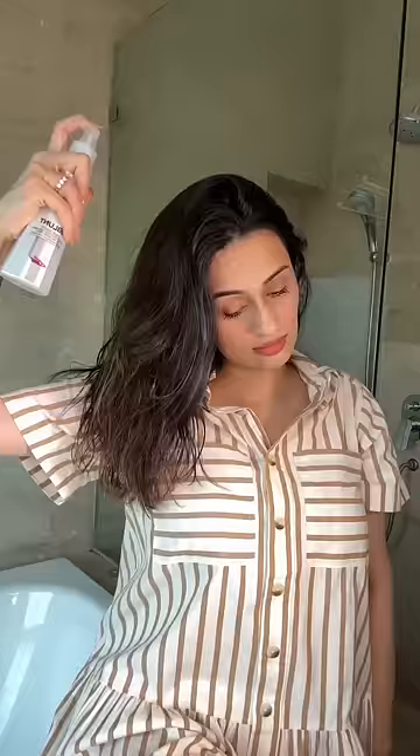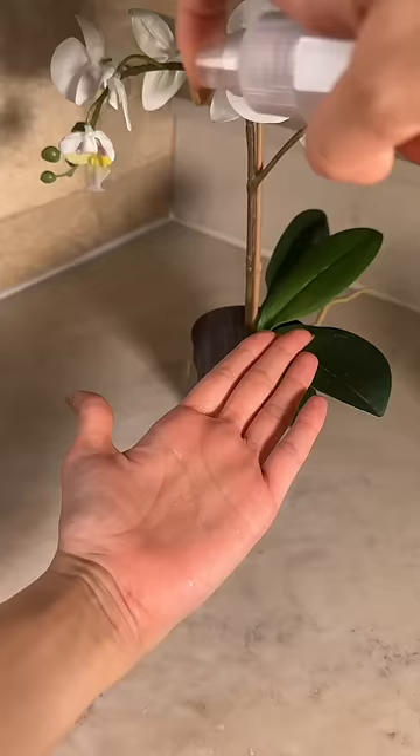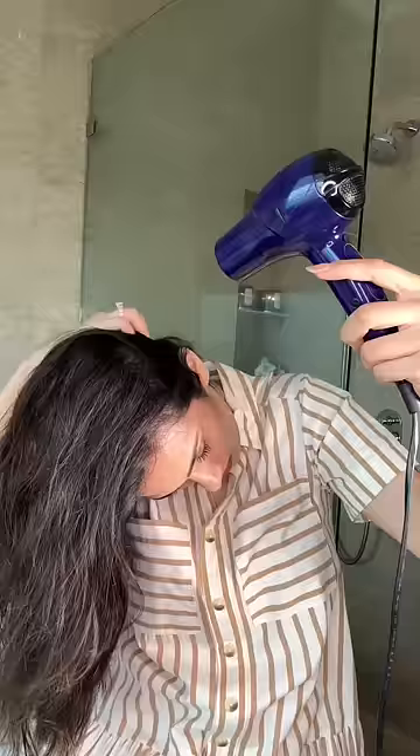How I do an at-home voluminous blow dry with these five easy steps. I start with freshly washed hair, followed by a heat protectant. I'm using Hot Shot by bblant, which protects your hair up to 230 degrees. This also contains grapeseed oil, which has a high smoking point, along with vitamins that nourish the hair. I then blow dry